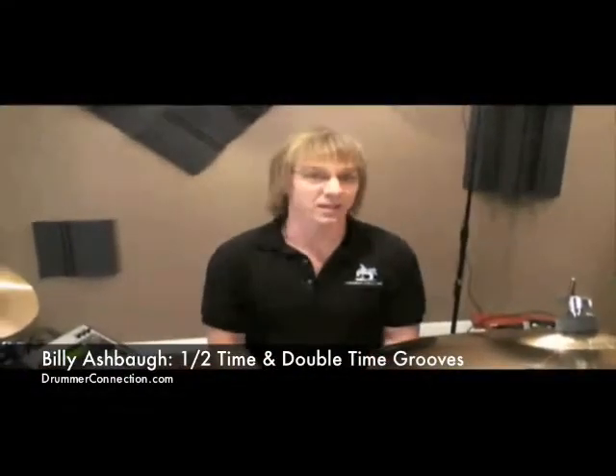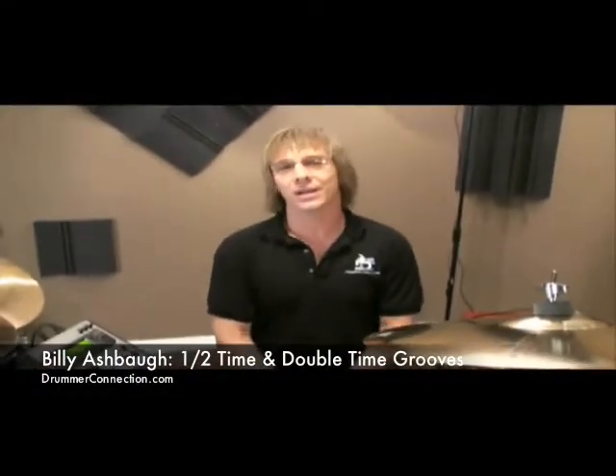Hello again, welcome back. Billy Ashbaugh here in the drum room and today we're going to talk about half-time and double-time grooves. Now when you're listening to music and it goes into a half-time feel, chances are it's going to create the illusion that it's almost slowing down. And likewise, when it goes into a double-time feel, it can create the illusion that it's actually speeding up.